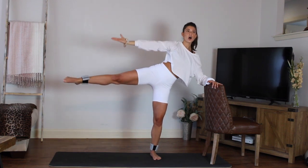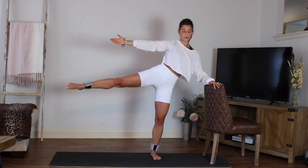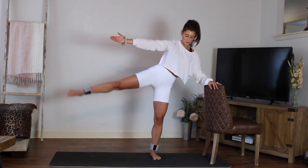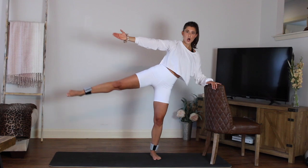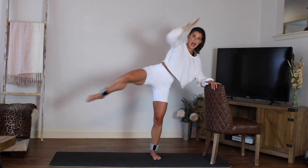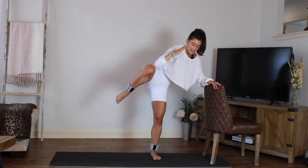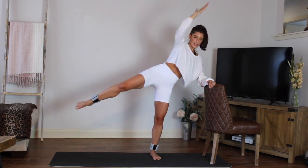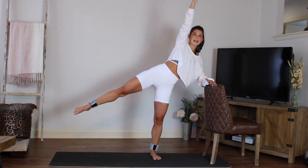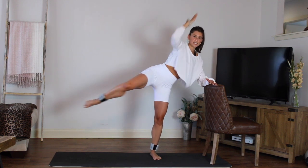Last one — hold it up right there. Little pulses of the leg — up, up, up. Eight, seven, six, five, four, three, two, one. Bring the arm all the way around — draw the elbow in towards the knee and then press it away. Elbow in towards the knee and press. In, lengthen press, in. Stay with me — how's that booty feeling? Three more, two, last one.